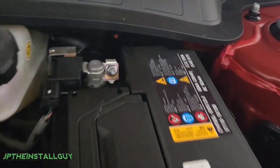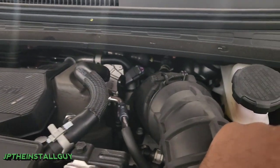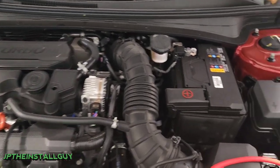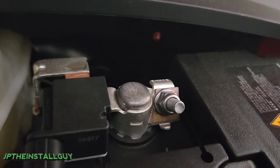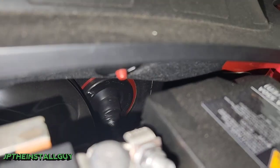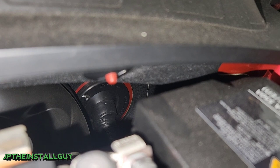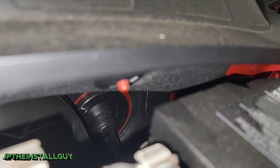First thing we want to do is find a plastic or rubber grommet where all the wires are going through. This engine does look a bit congested — everything is really small and tight fitted together. Let me turn on my light here and focus — there is our rubber grommet right there. That's where our wires are automatically going through the firewall, so we're going to try that first.